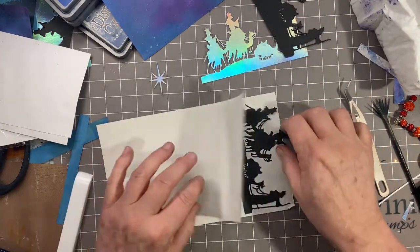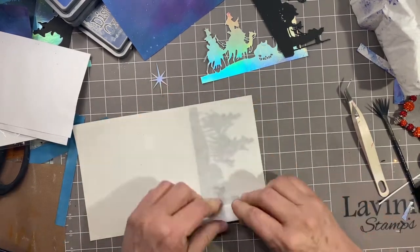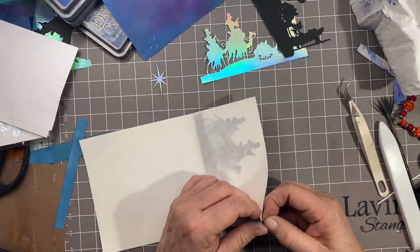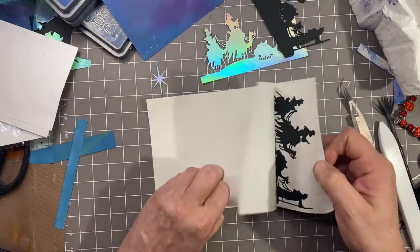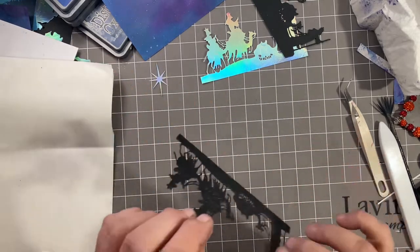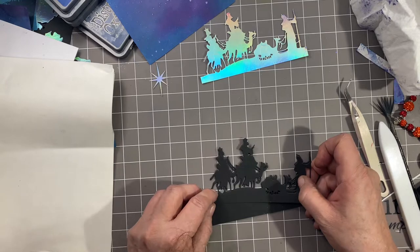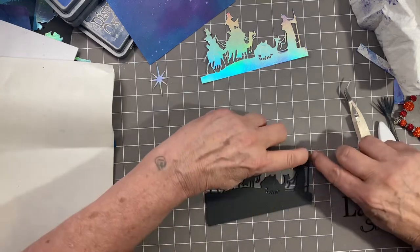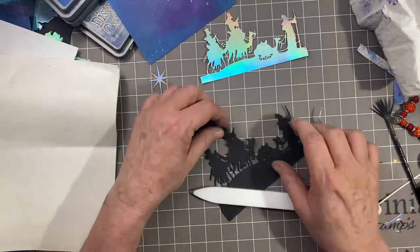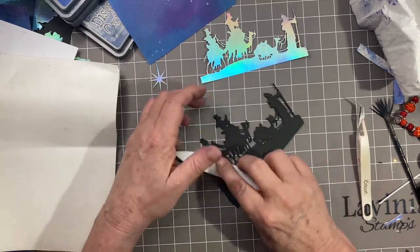I'm going to lay my wise men down in here, making sure they're all completely in there. Then I'm going to take my bone folder and make sure all those sticky dots get stuck to it. Open it up, and I like to curve my paper and let it roll off so I don't accidentally roll up my die cut. I'm going to lay these directly on top of each other just a little bit at a time until I've got it lined up. Sometimes that little staff doesn't like to line up, so I just use my tweezers to kind of squeeze it together and push it down.